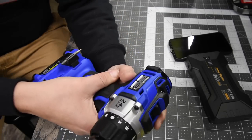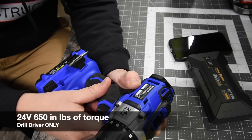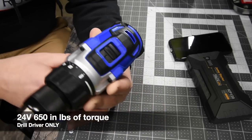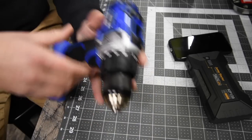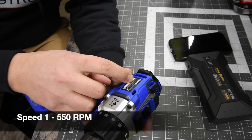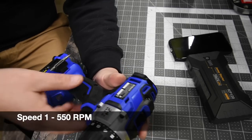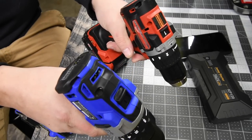The Cobalt is model number KDD524B-03. Two speed settings, half-inch metal chuck — both of these chucks are metal, both of them. Speed one goes zero to 550 rpm and on speed two it goes zero to 2000 rpm. We are going to see what the difference is when it comes to performance.